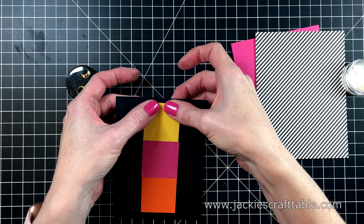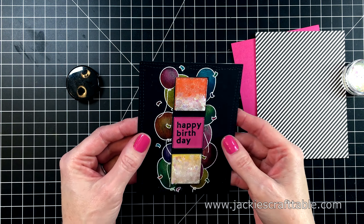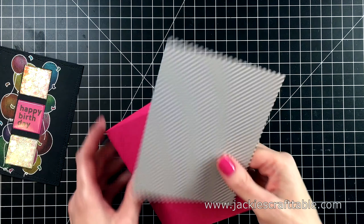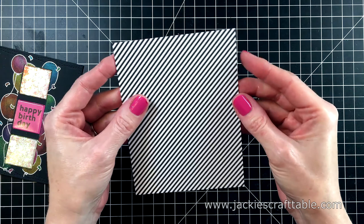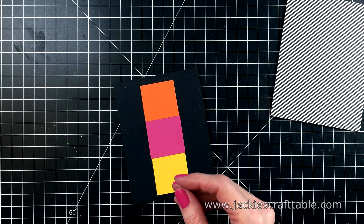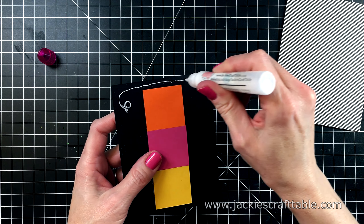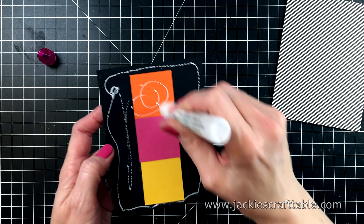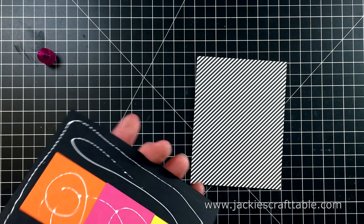In the other two pouches, I'm going to pour in some chunky glitter. This one is called Moonstone, and it's from Arteza. They have the most beautiful chunky glitter. And of course, I'll have the links to all the products I used below and over at my blog. I cut out a piece of orange cardstock and yellow, just a little bit bigger than the window. And I'm just going to adhere those down. I just wanted a little bit of color behind my windows. Making sure that that's secured tightly — and doesn't that look so fun?